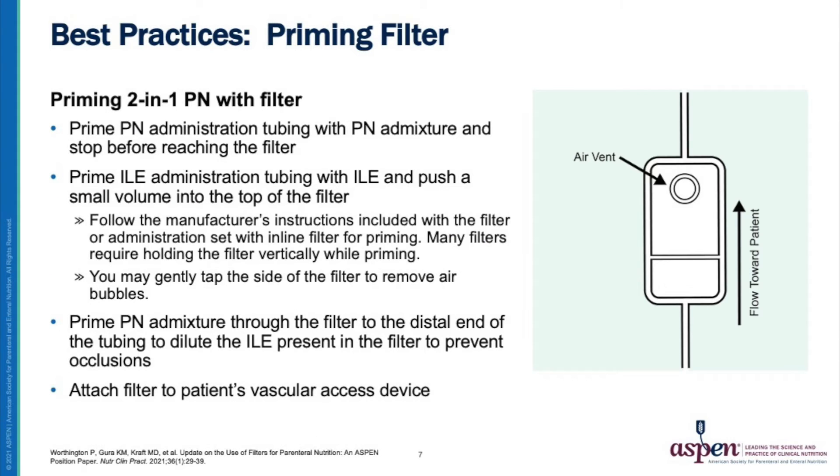Now it is time to prime the filter. Prime the parenteral nutrition administration tubing with parenteral nutrition admixture and stop before the fluid reaches the filter. Next, prime the lipid emulsion administration tubing with the lipid emulsion and push a small volume into the top of the filter. Hold the filter vertically with the air filter up during the priming to allow the vented side to fill before flowing to the patient side of the filter.